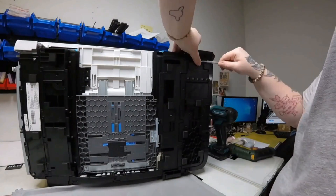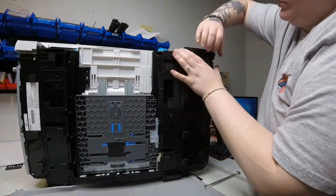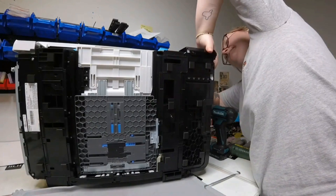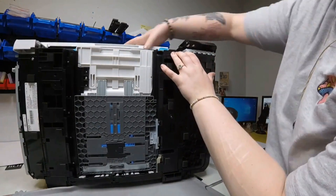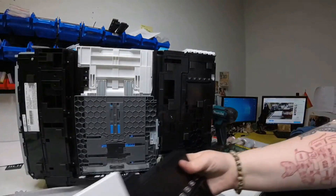Flip your printer on its back, and looking from the bottom, you're going to see a tab that sits under where all the ink is. Push in that tab and then pry off the front panel like this.